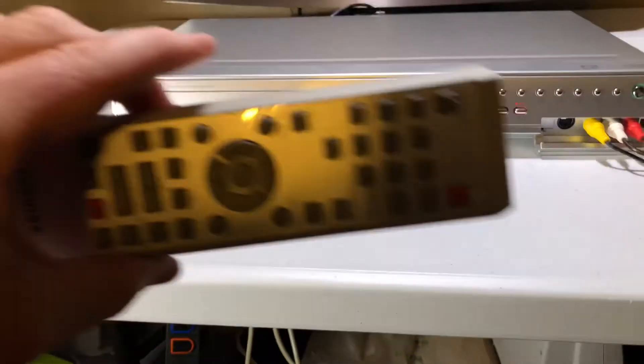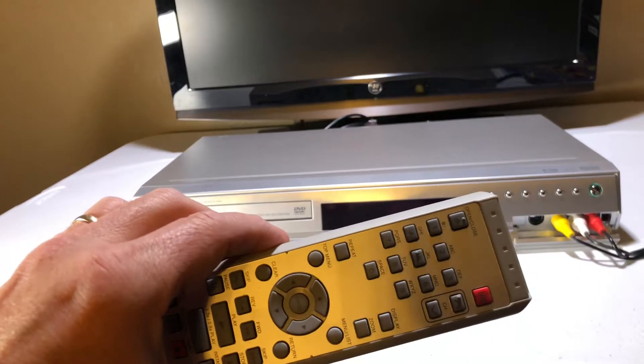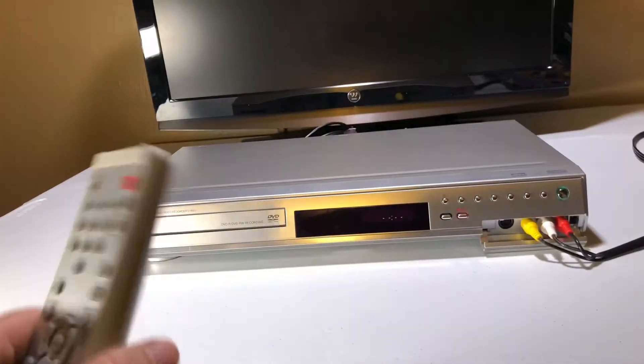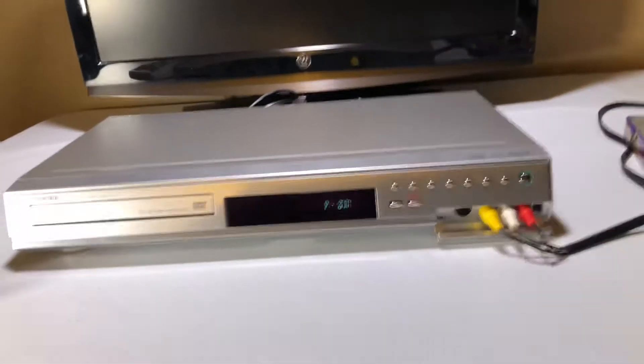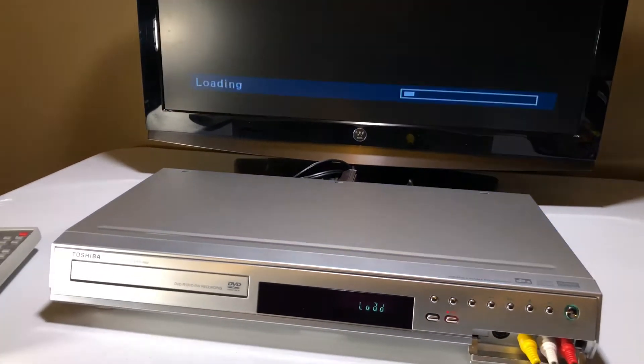This one has the remote like the one I did yesterday. I stopped talking about that because I already sold that one, but this has the remote and it looks in really good condition. Let's power on the unit. I got a VCR off to the side I'm going to test this with — I'm going to play the Three Stooges.